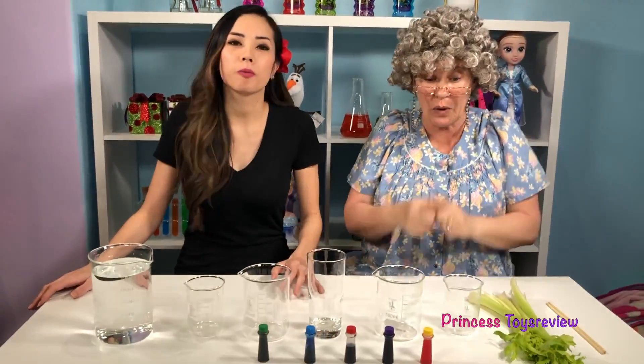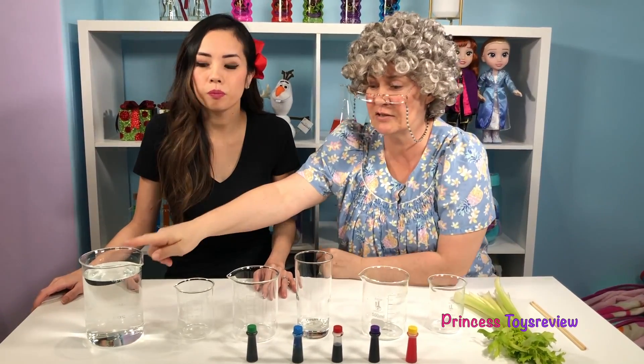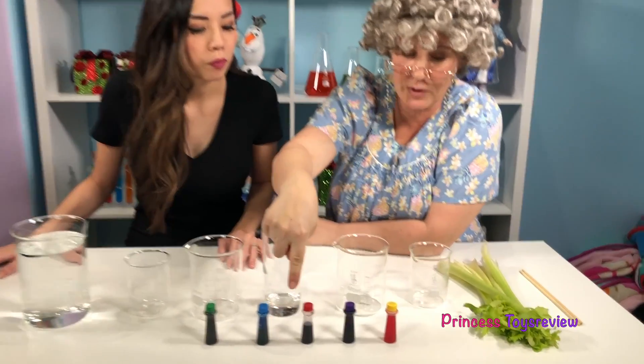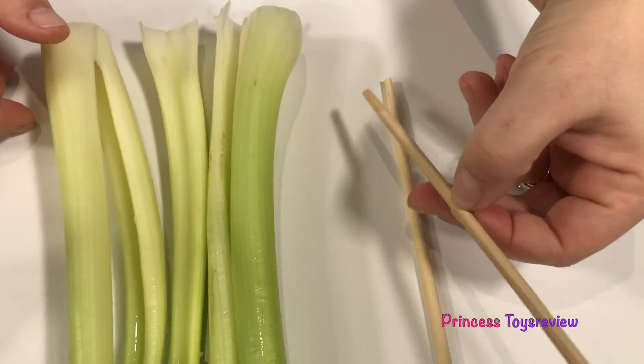Now let's go over everything we need for our science experiment. We need different size beakers or glasses, some water, food coloring, celery, and something to stir.